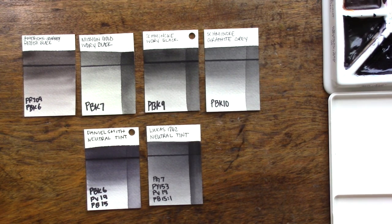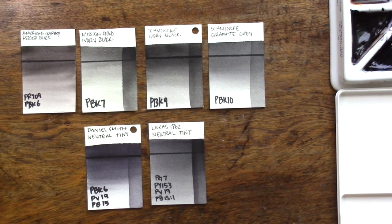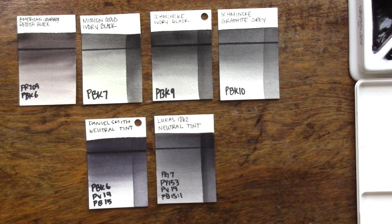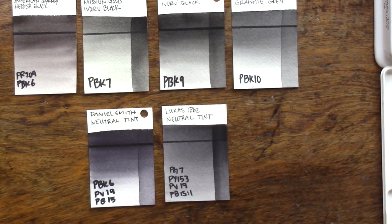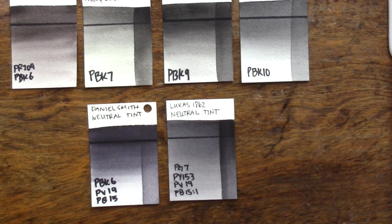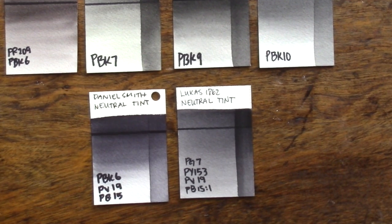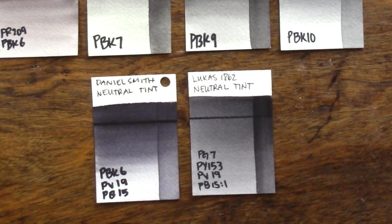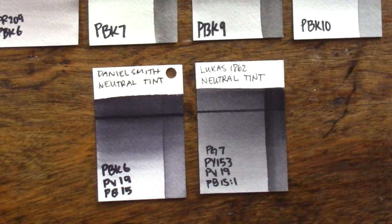Neutral tints are colors that are very dark and formulated to be as neutral as possible, but don't lessen the intensity of other colors as much as a pure black would when you mix them together. This isn't a perfect solution, but it is very convenient for a little bit more lively, darker colors. I do keep a neutral tint on my current palette for when I need to darken colors quickly or to use small amounts of black for details like tiny little eyes or other details on small paintings.